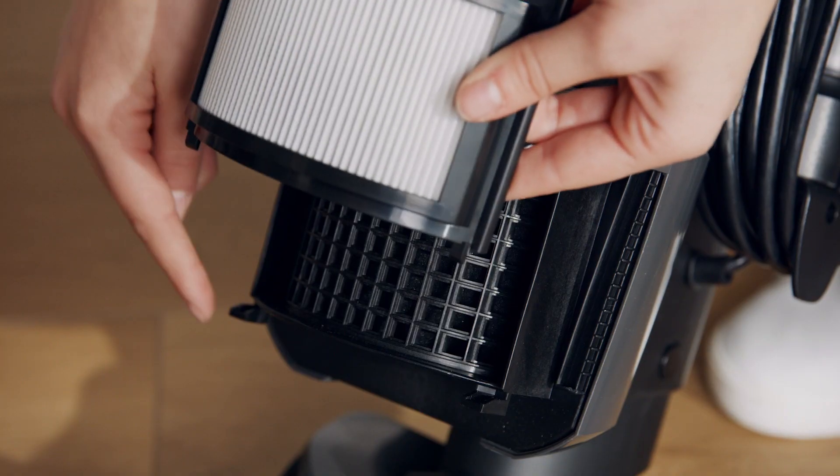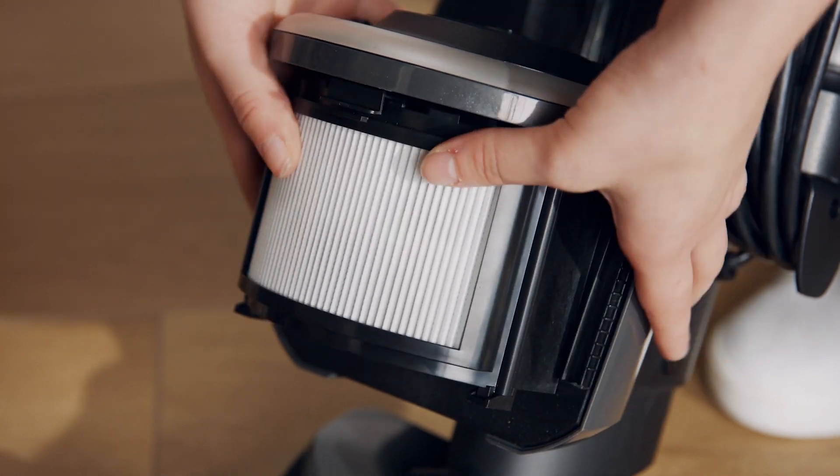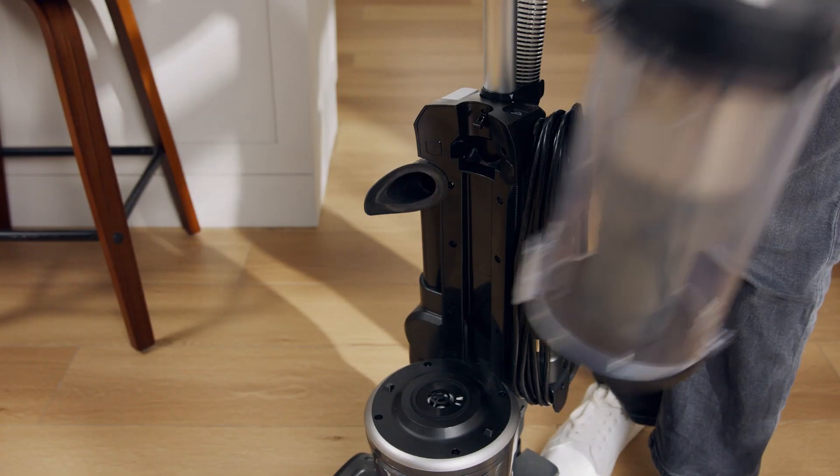Once everything is clean and dry, it all goes back together the same way it came apart. Align these notches with the bottom tabs on the exhaust filter and tilt back into place. Then secure the cover. Put the filter back in the dirt cup, close the lid, then put the dirt cup back on the vacuum. And that's it.